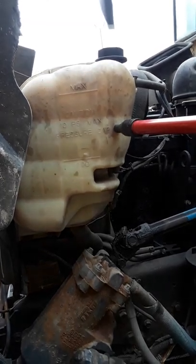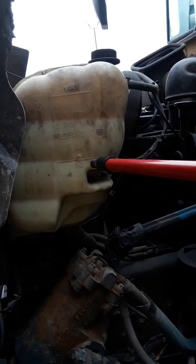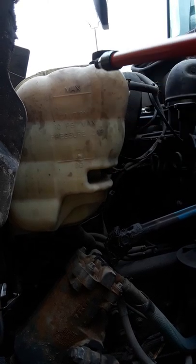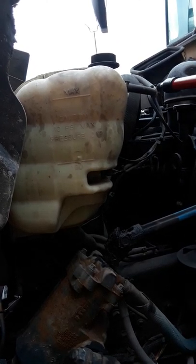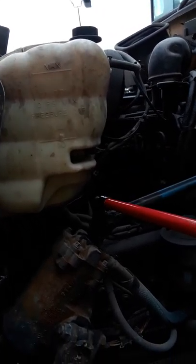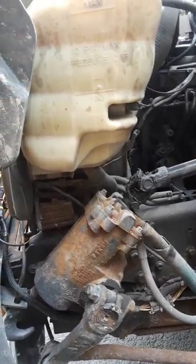This is your coolant reservoir. Coolant — you should be able to see it in both lines. If it's in the lower one, you want to add it. Never open this cap when it's hot. This is where you add it. Your coolant lines are intact, not frayed or leaking coolant.